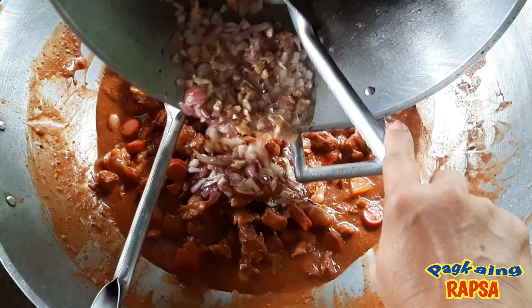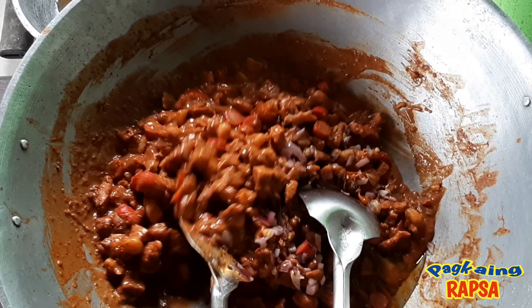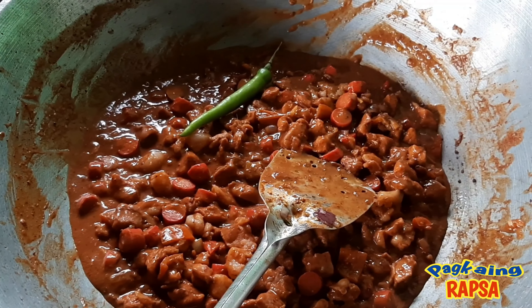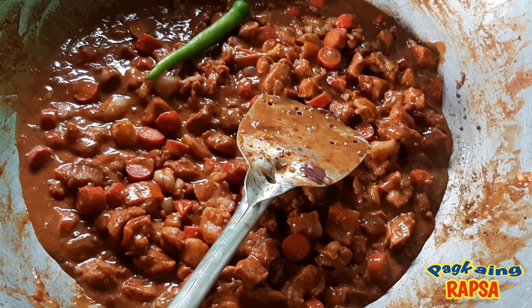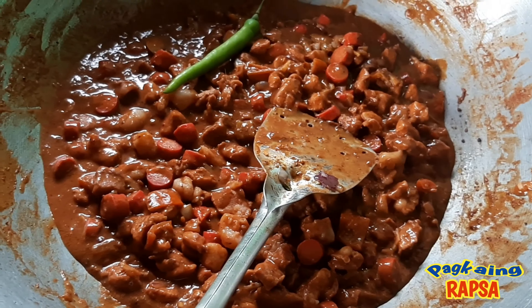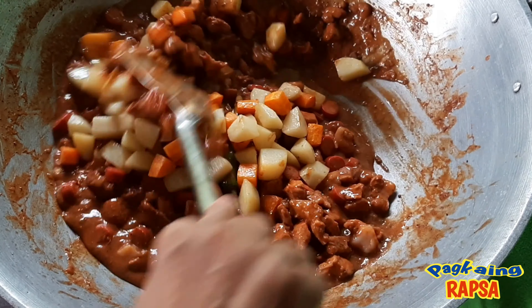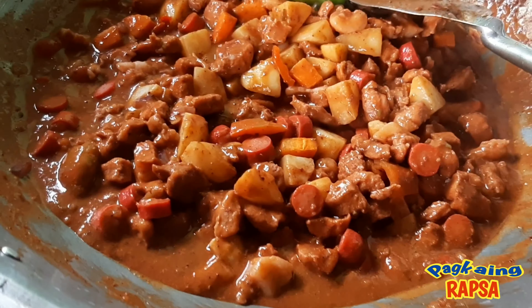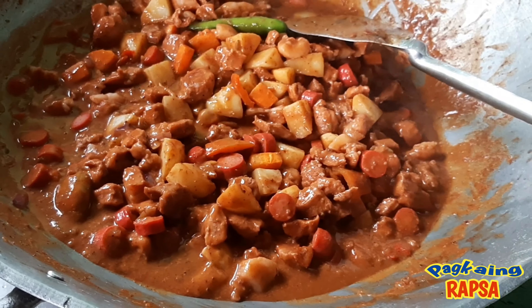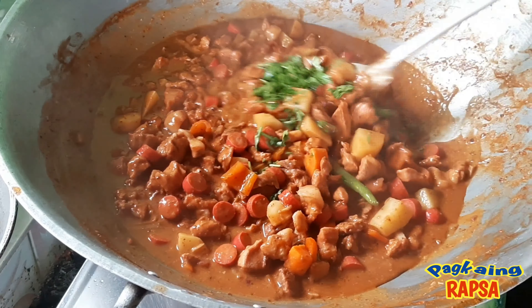Lulutuin pa po natin ito ng bahagya hanggang sa lumambot pa ang ating baboy. And by the way, pwede rin po kayong maglagay ng siling pansigang or green chili sa menudo, pero huwag po ninyong durugin. Naglalagay po tayo neto para magkaroon ng konting langhap na maanghang sa ating pagkain. And dilagay na rin po natin ang ating patatas at carrots. Bago natin ipatayin ang ating apoy, magdadagdag pa tayo ng konti pang kinchay for additional flavor or taste sa ating menudo.